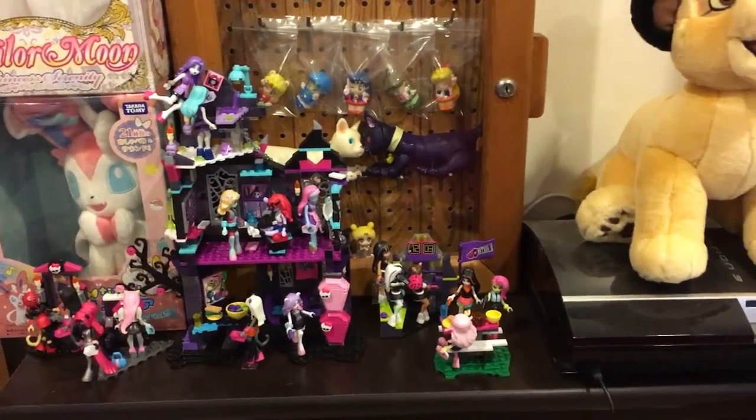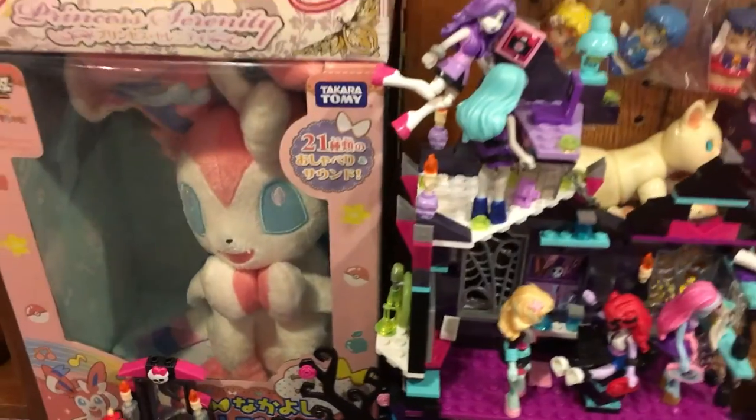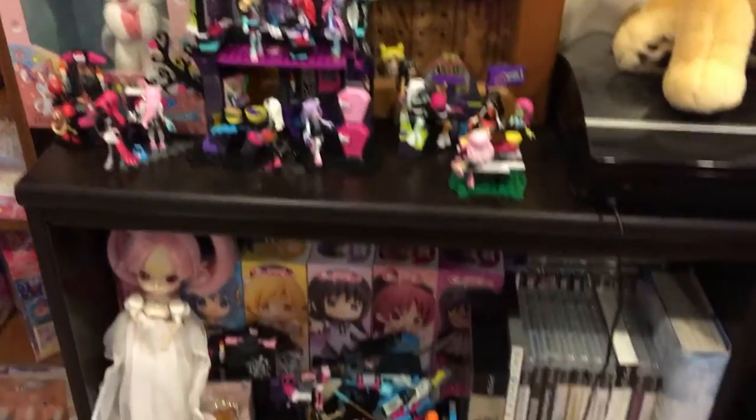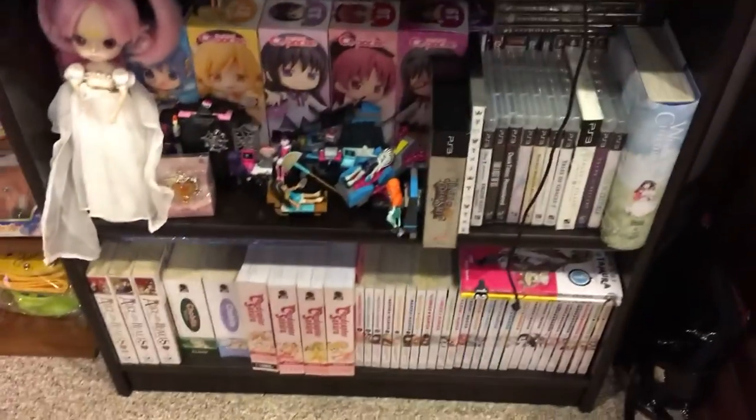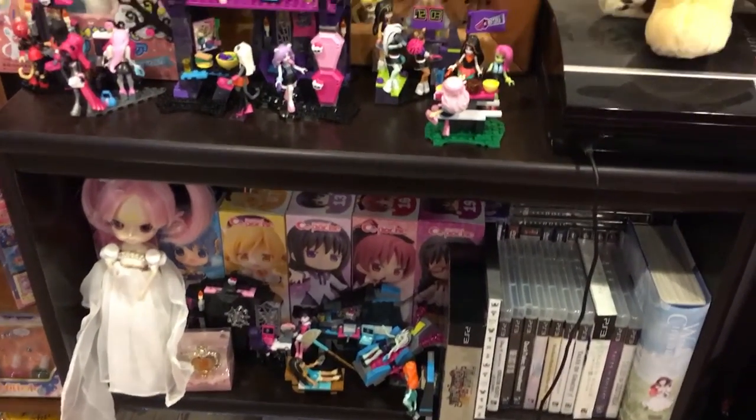I've got like Monster High stuff, and there's my Pokemon. This Nymphia I got from my daughter — it's a talking Nymphia, and I got it for my birthday one year. Lots of Monster High stuff, lots of games, lots of manga, and those Q-Push — that is the entire set so far.